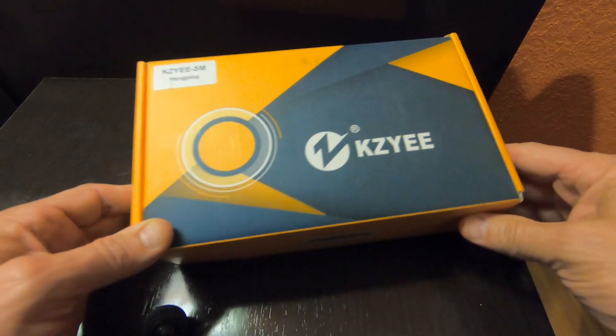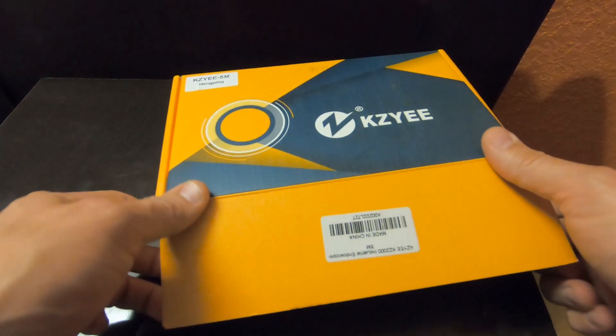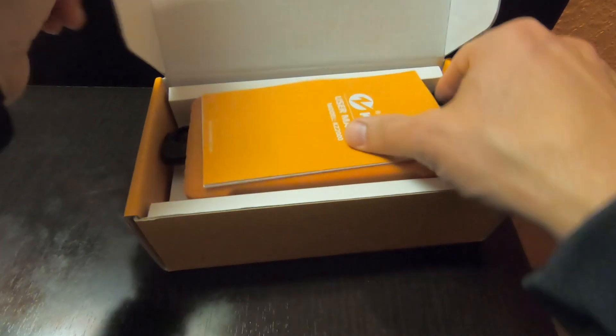Alright, this is the KZ Indoscope. We'll do an unboxing here and see everything that comes in it.